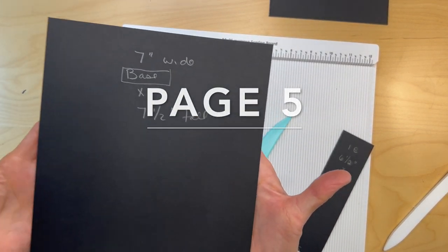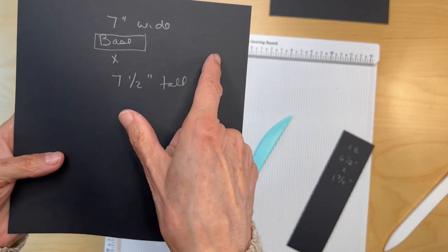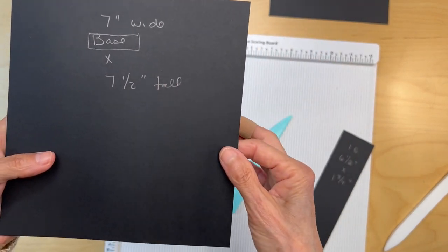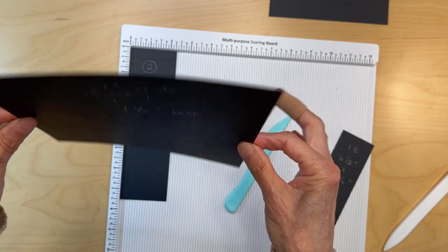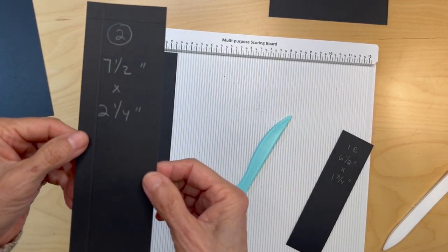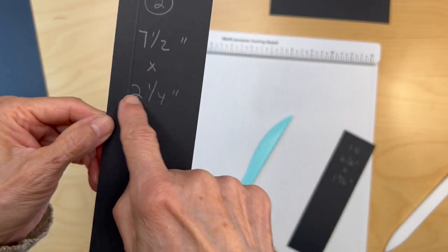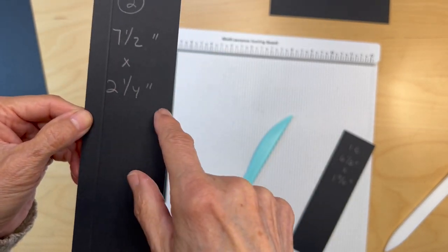We are going to be starting page four. You're going to cut out a piece that's seven inches wide by seven and a half inches tall. This is not a pocket page — we are just going to be building on this. You're also going to be cutting two pieces out seven and a half inches long by two and a quarter inches wide.